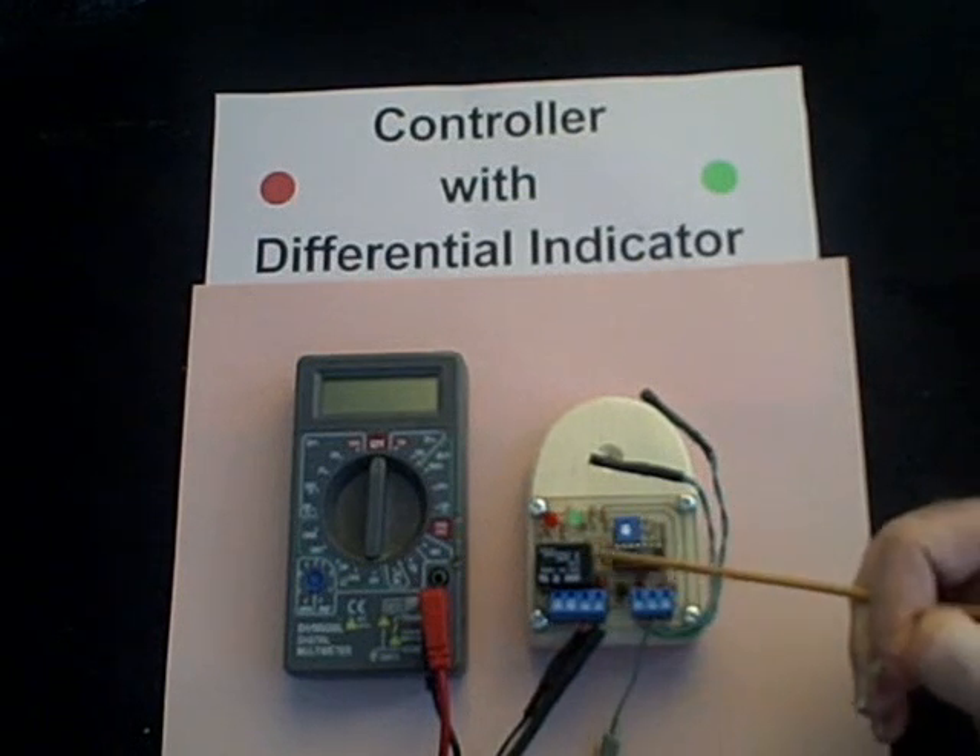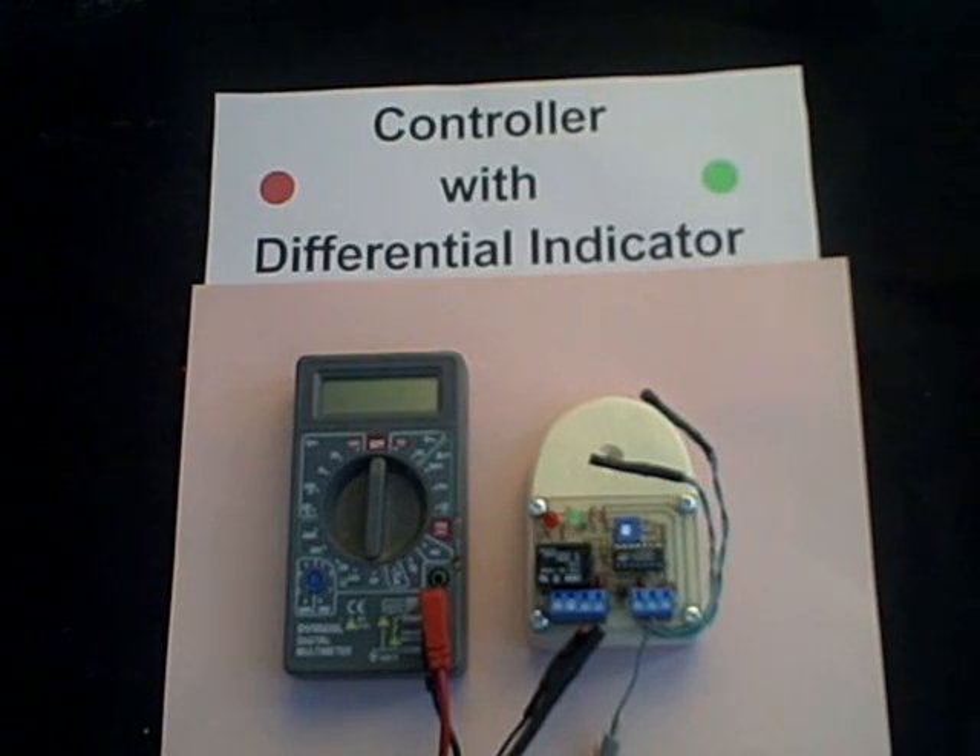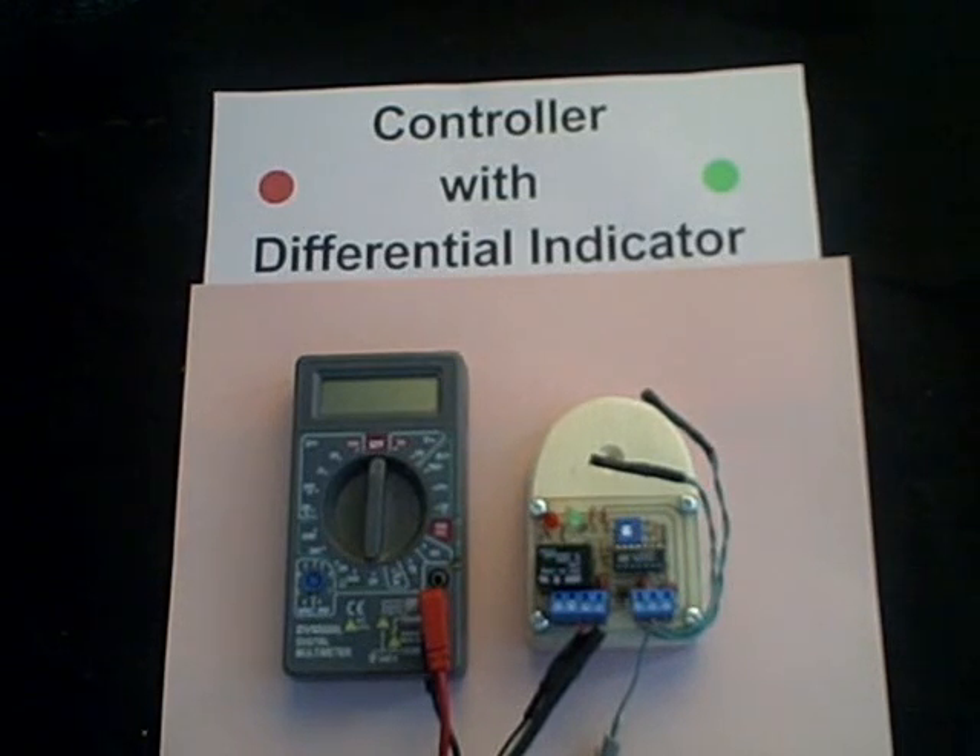This relay can operate either an AC pump or a DC pump, and it can handle more than 200 watts of power.